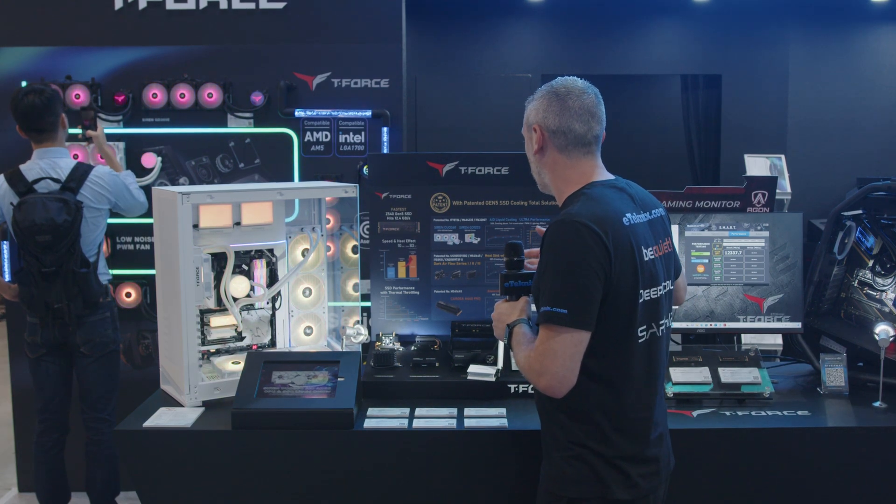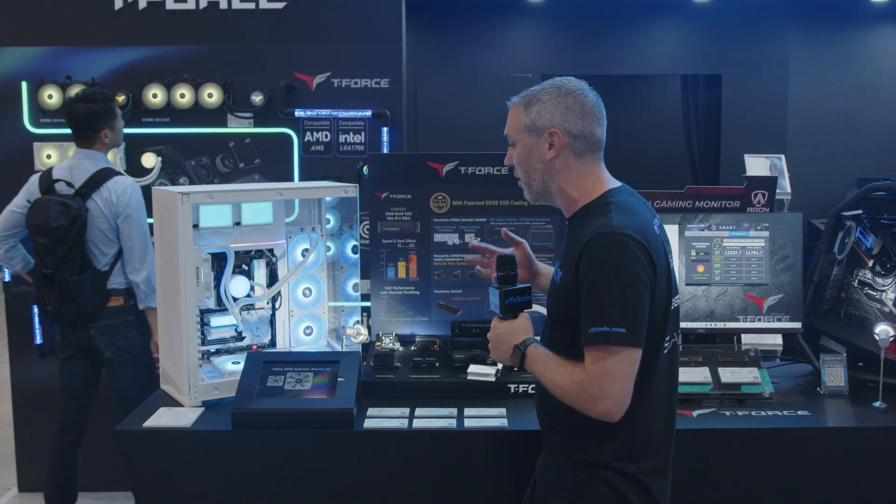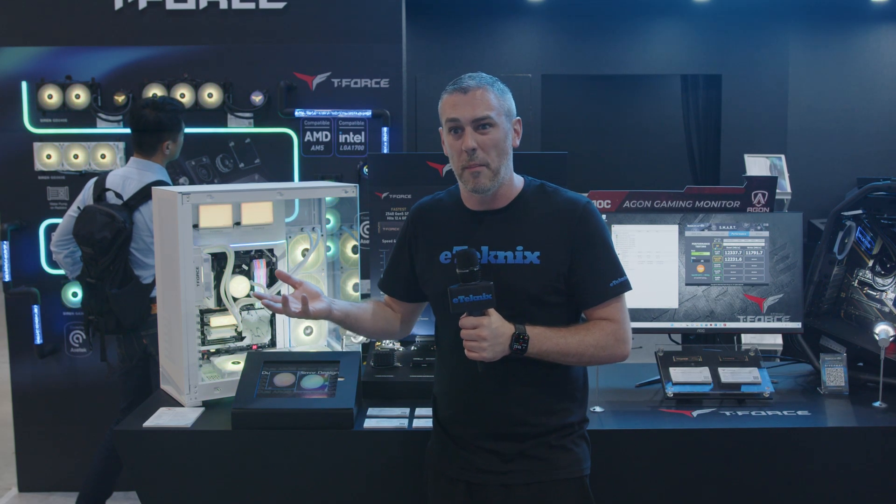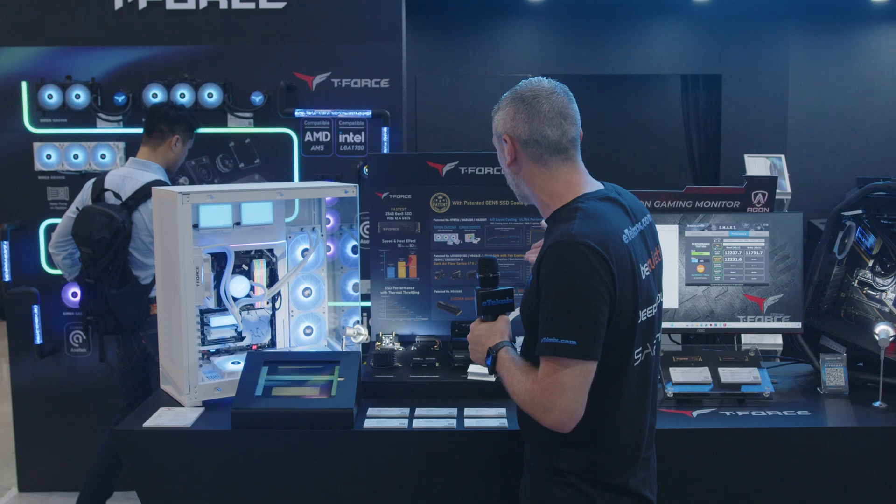When it comes to performance and what they're actually claiming, we are looking at about a three to four degree difference on the M.2 compared to not having one. So some really cool stuff there.